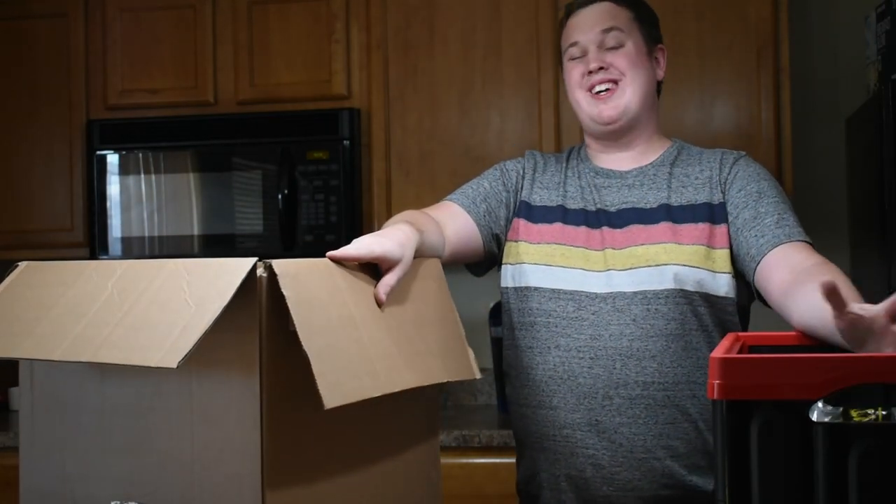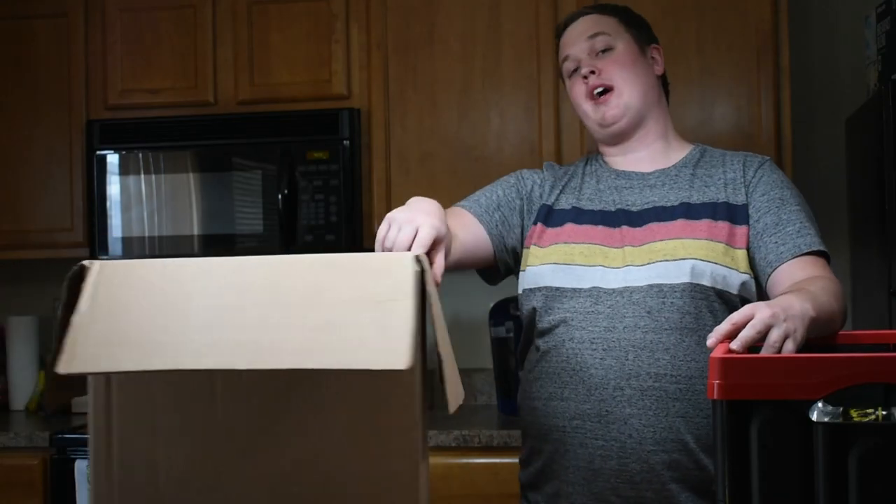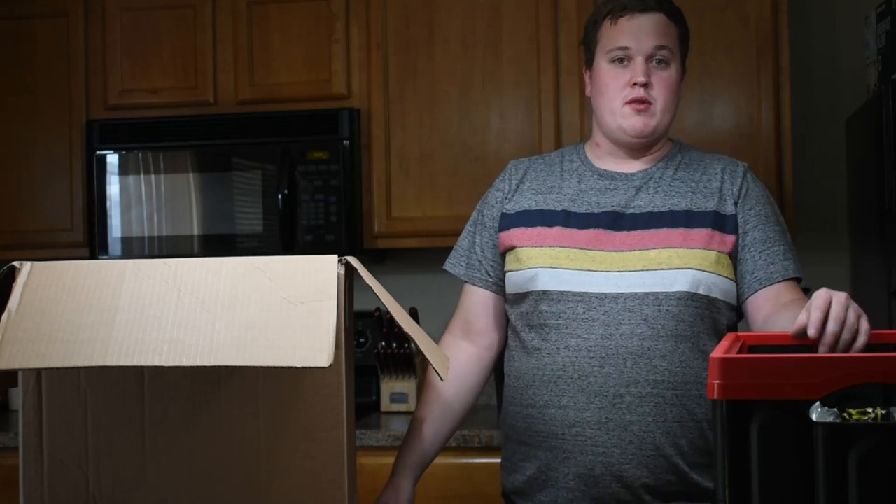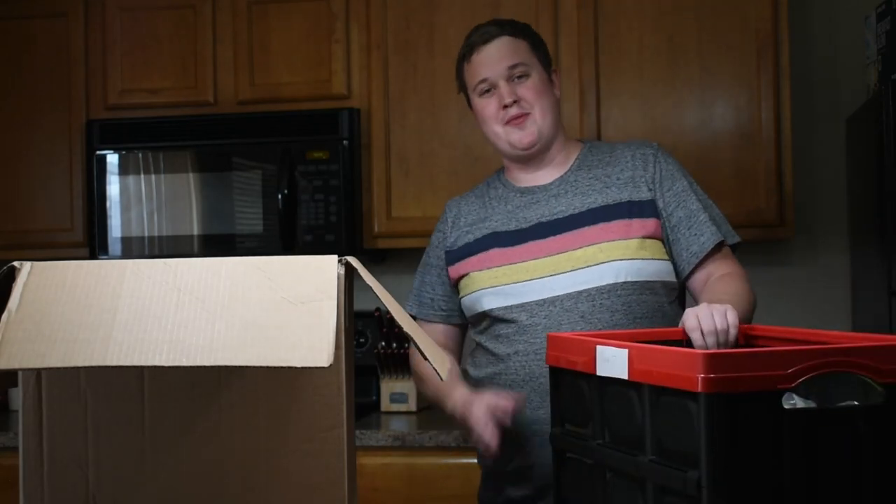Here we're going to do a quick intermission as we get rid of the boxes and move the other boxes around. I've got one whole more box to go through, and then that will be the end of the video. We'll be right back.